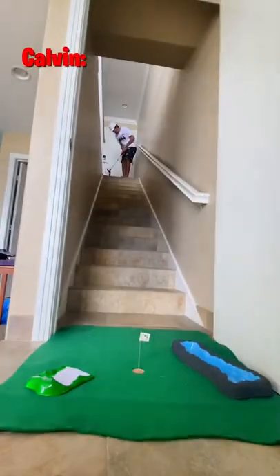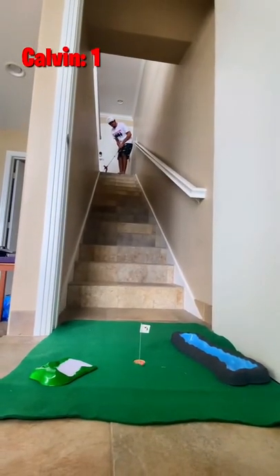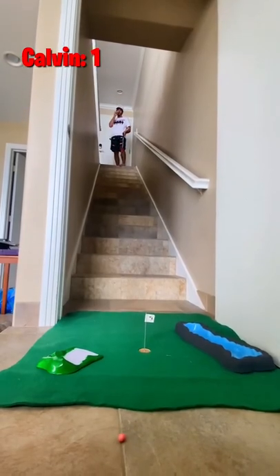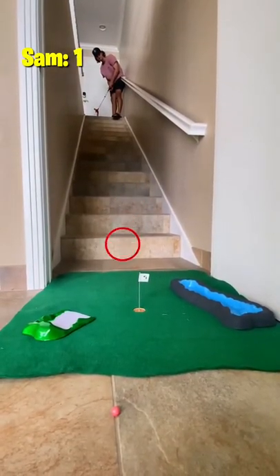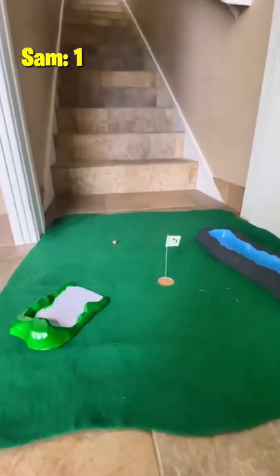Today we're using the golfer on a stick from miniindoorgolf.com. Calvin's gonna fly his shot just past the hole and it rolls off the back. We're going over 15 stairs here. Sam bounces his down the last three and that is perfectly done.